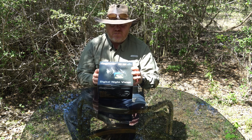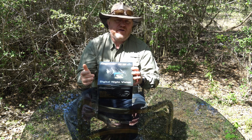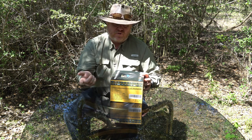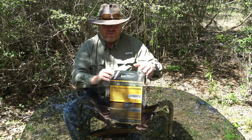Hey guys, The Gadget Man here and today I'm going to be showing you these Best Guarder Digital Night Vision Binoculars. This item was gifted to me to do this unboxing and demonstration and that's what I'm going to do. So the first thing we're going to do is break it out of the box and show you what it looks like.